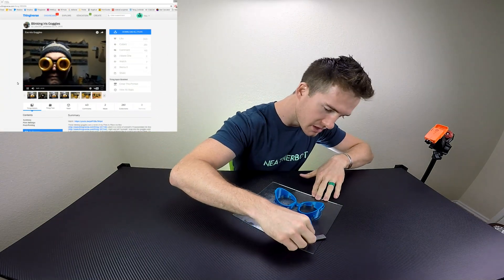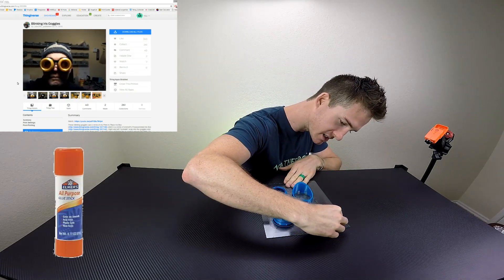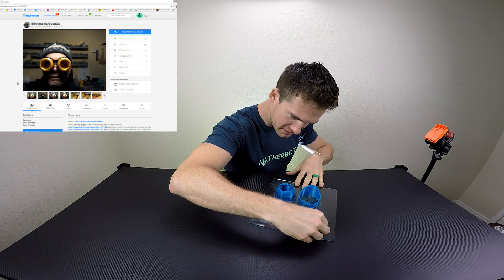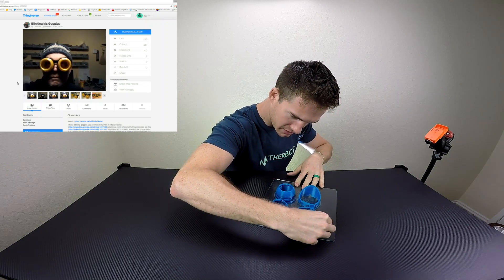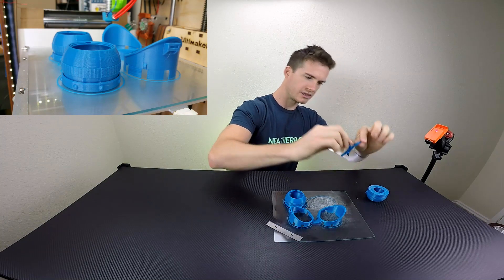So let's go ahead and pull it off the build plate — maybe. I used a lot of that stick glue because I wanted to make sure that nothing popped off, so it might be a little bit difficult. Pop that off — there's a spring everywhere.